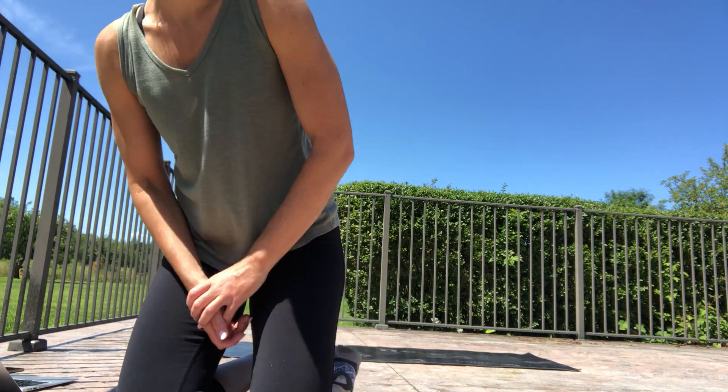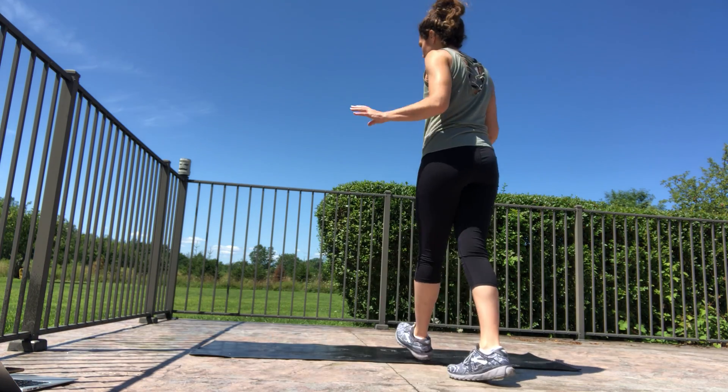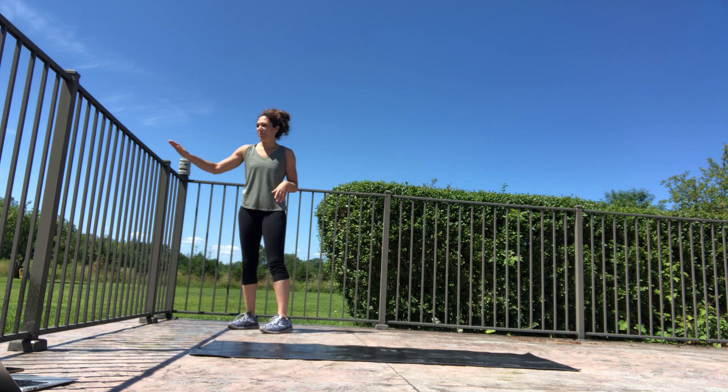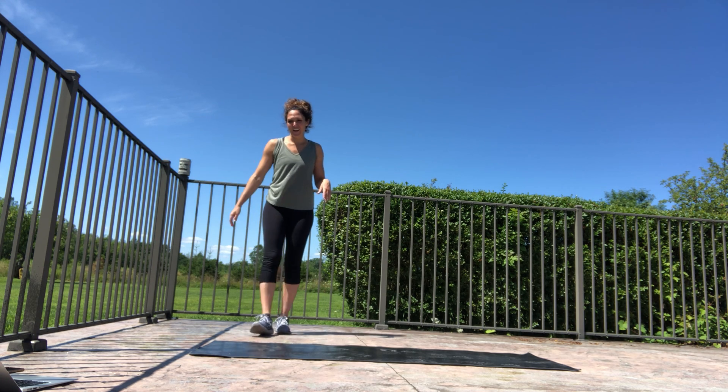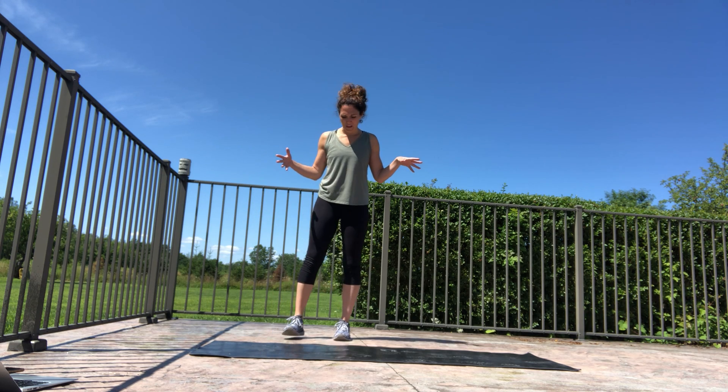This is a stretching video — a full body stretch with some extra focus on releasing the lower back. This should be about 20 minutes, so let's get started. You'll want to be near something you can put your hands against, like a wall. I'm going to use this fence today, so get yourself some space.